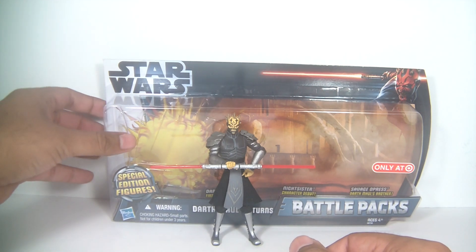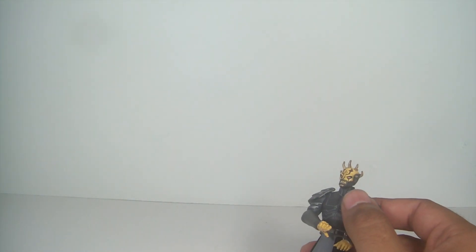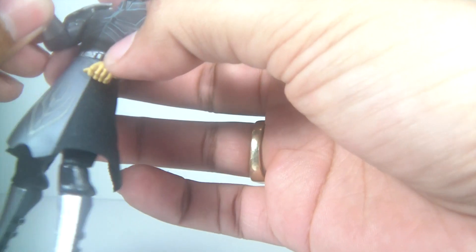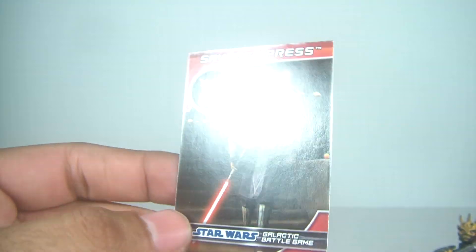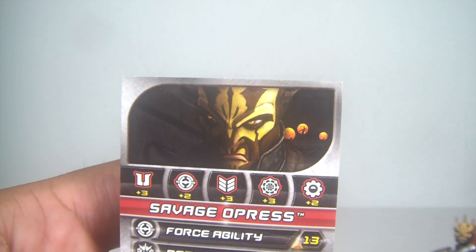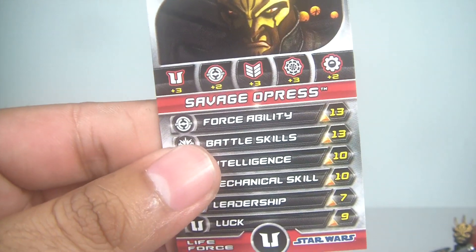Let's get the packaging out of the way. If you'd like to see the packaging, please check out my Cybernetic Darth Maul review posted not too long ago. Of course, you get the stand and you get your card, which I think is fantastic. Great card there — nice artwork. And then you get an image on the back of the card. There's the stats.